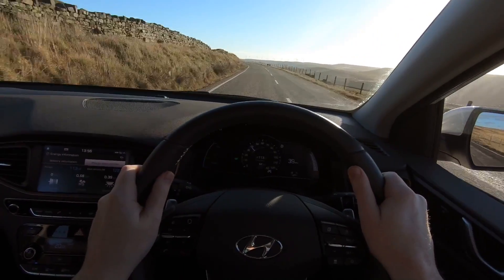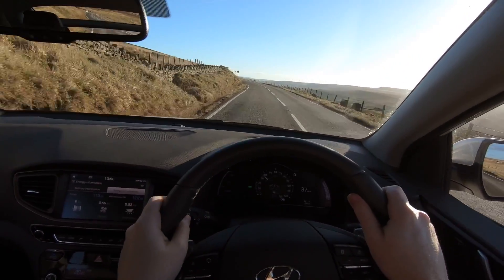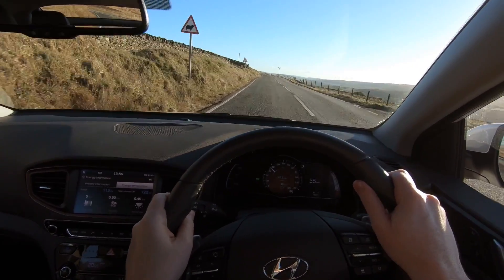So the experience of being in level zero regen is just the same as neutral. There's just no benefit to using neutral while driving, even if it is legal where you are in the world. Driving the car in level zero regen or no regen, the feeling is exactly the same as having it in neutral gear — there's no difference. So that's no reason to have a neutral gear in the Ioniq electric.